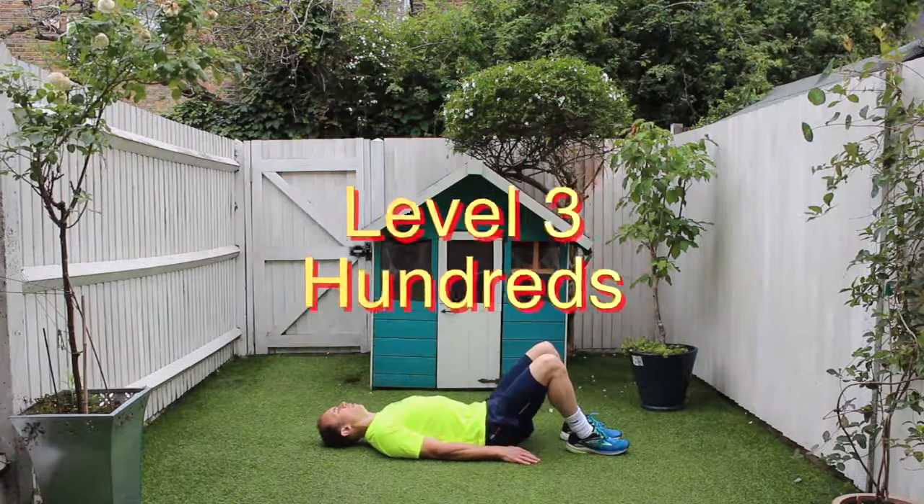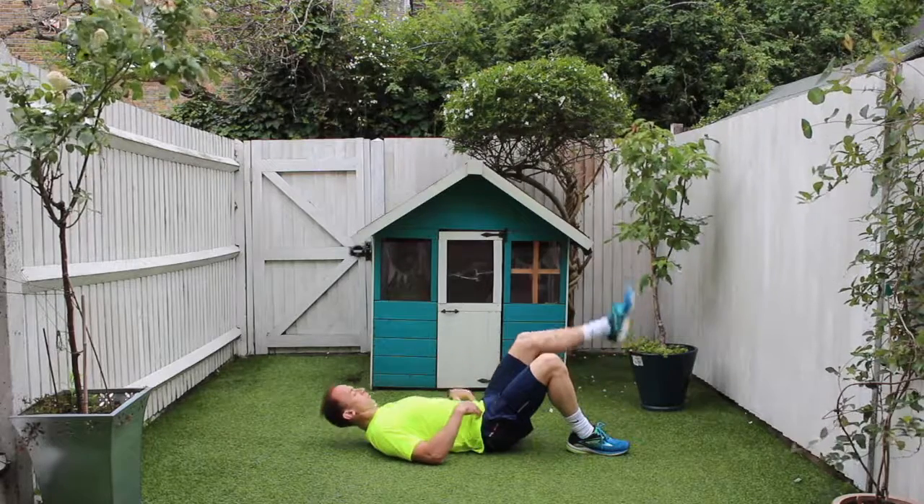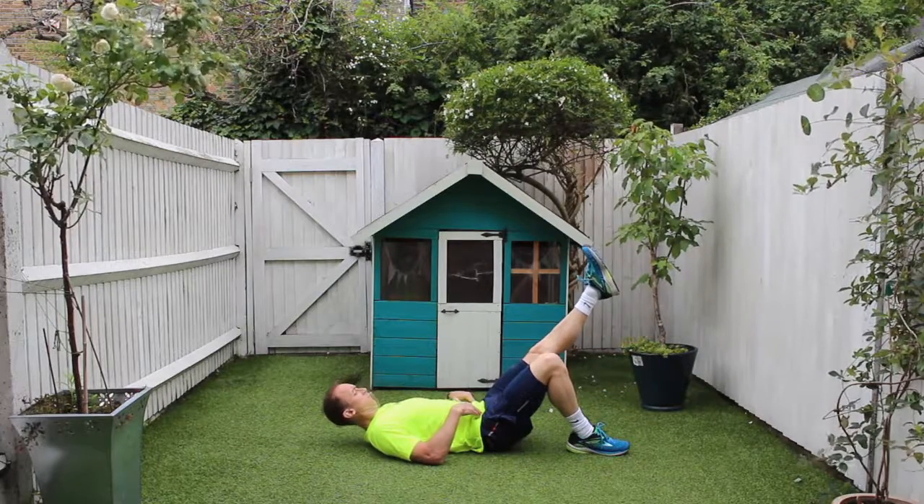Hello and welcome to another Zip Fit Clip and another one of my AudioFit training sessions. Today we're covering hundreds. It's a Pilates move and a level 3 exercise.